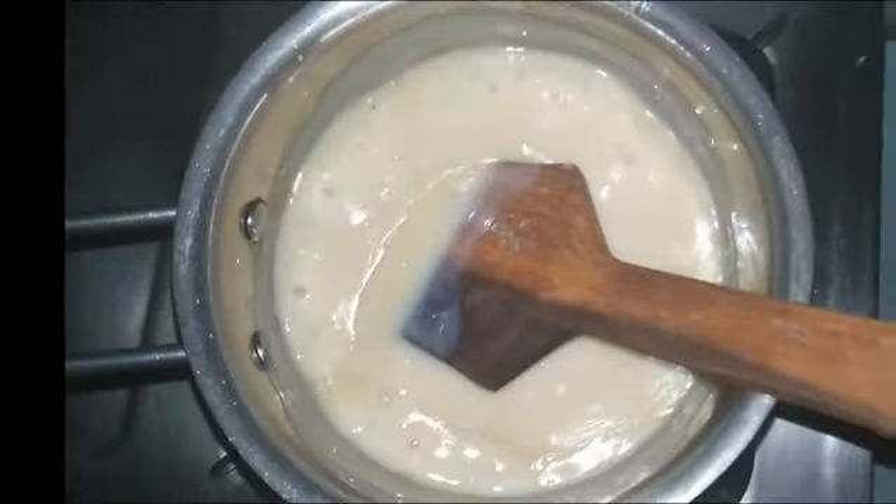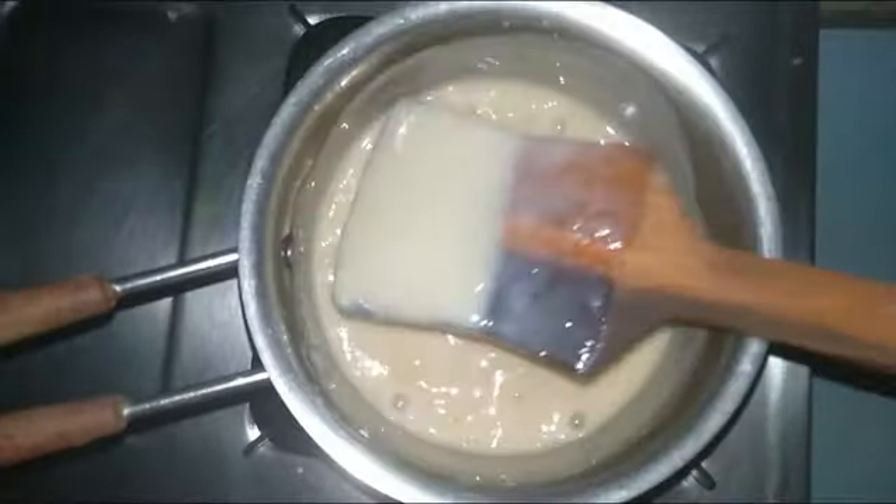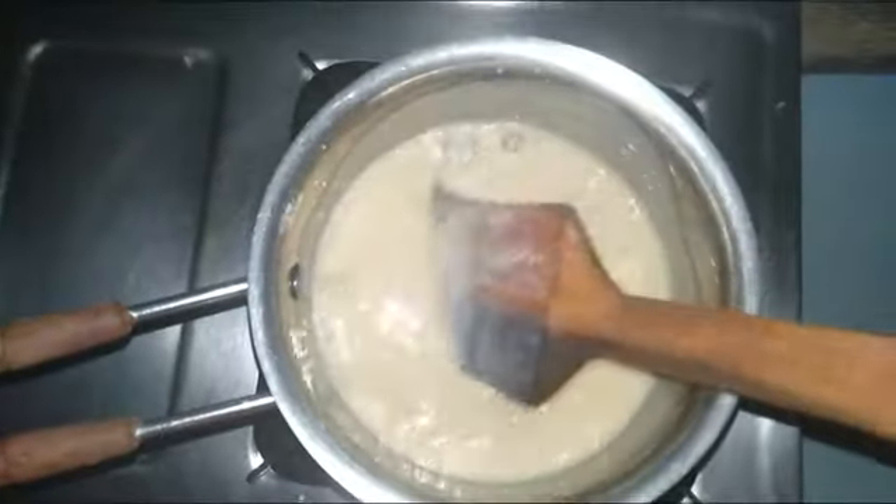Add 1 tablespoon of vanilla essence and mix it with a consistency.